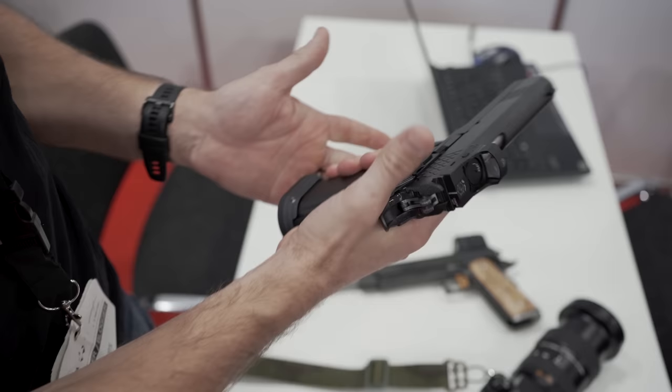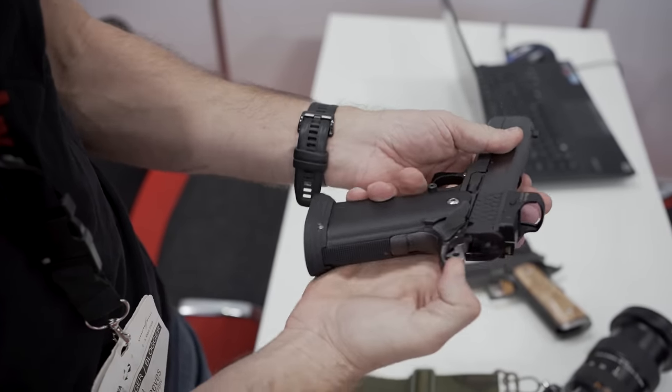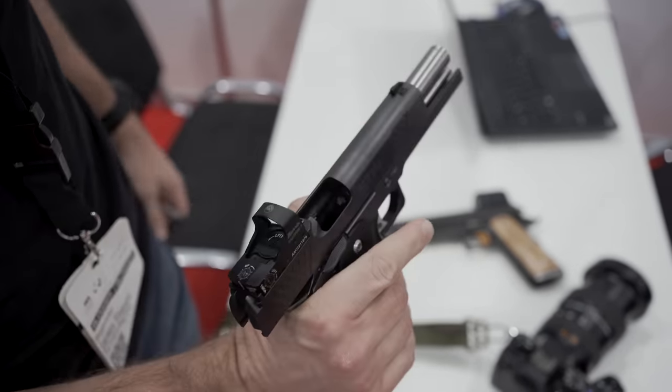Talk to me about the trigger. What's the standard trigger weight on the Loki? The standard trigger weight we deliver is 1,000 grams — about 2.2 pounds in the US — due to sporting limits here in Germany. We deliver it exactly at this trigger weight so you can take it out of the box and start shooting. You don't need to do any tuning. When you buy a Porsche, you don't tune it — you open the door, sit in, and go on the highway.